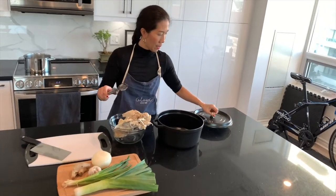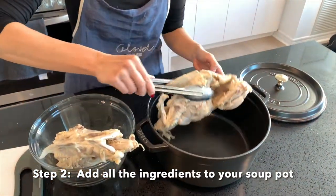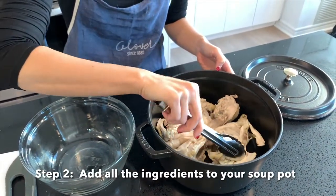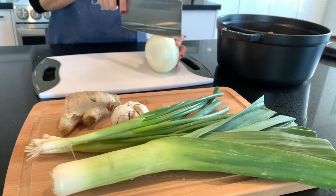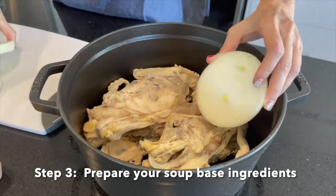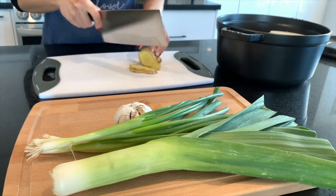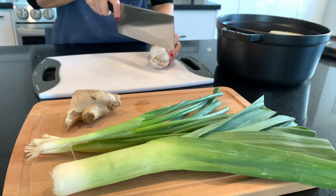The second step is to add all the ingredients for our shabu shabu soup base into our cooking pot. I've gone with my cast iron pot rather than the thermal pot this time so that I can control and watch the soup for the next 3 hours. The third step is to cut all your soup base ingredients into pretty large sizes so it's easier to strain out later. I put in the blanched chicken bones first into the middle of the pot and then layered everything else around it.